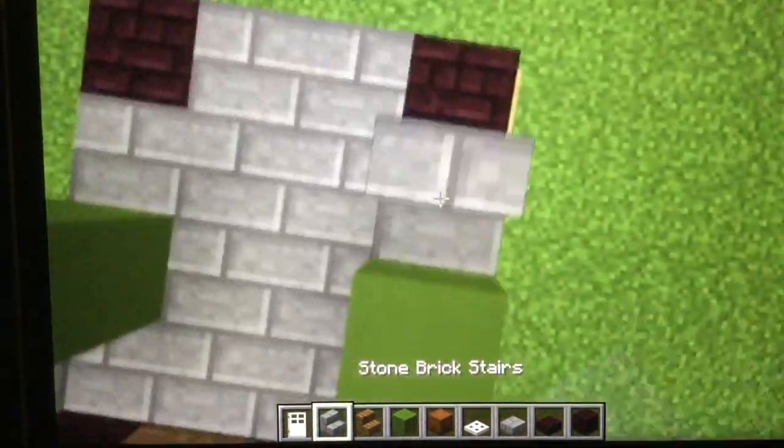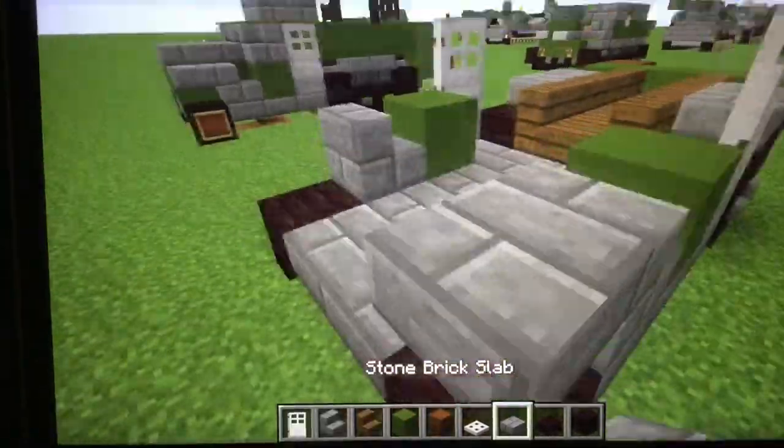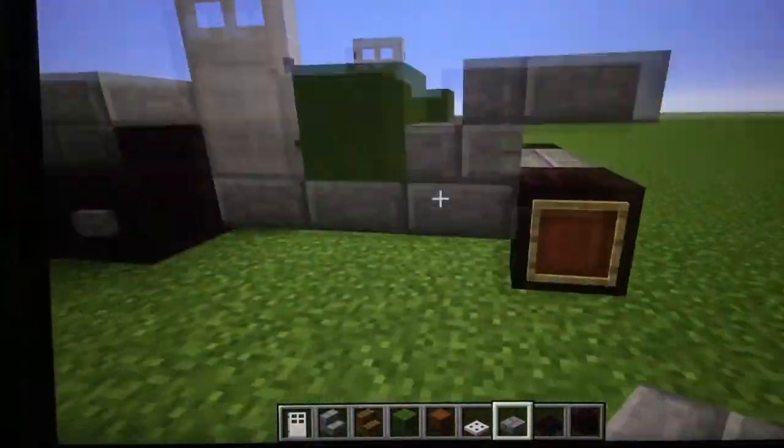And then what you want to do is place a stone brick stair like this, and then put a slab like this for that hump thing.